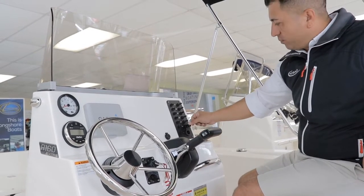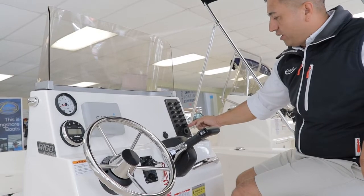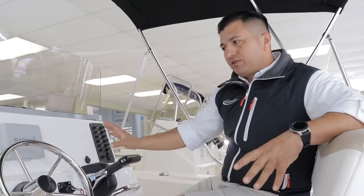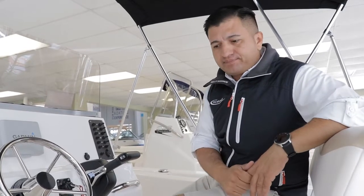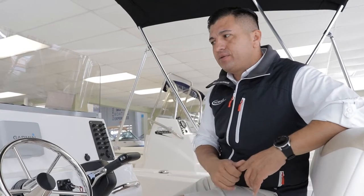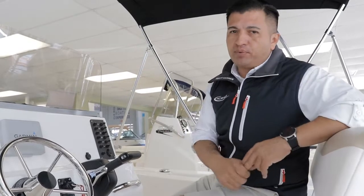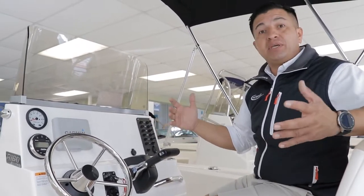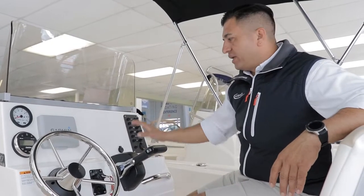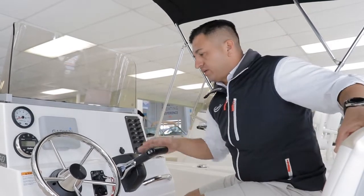The way you recharge all your personal devices is by the cigarette lighter. A couple of customers asked me why Rovalo put a cigarette lighter instead of a USB charger right in the dash. Until today, I don't know of any good company making those USB chargers 100% waterproof. That's why Rovalo decided it doesn't make sense to put it right in the dash — on bigger boats they put it in a dry compartment, but on the Rovalo 160 they provide the cigarette lighter, which is always really handy.